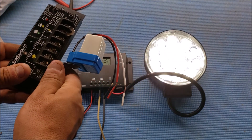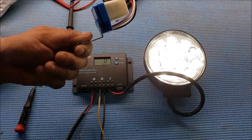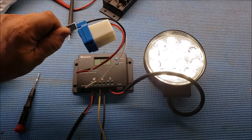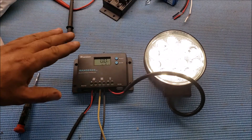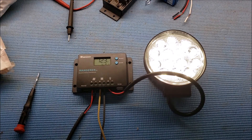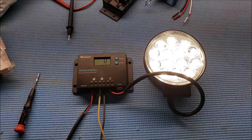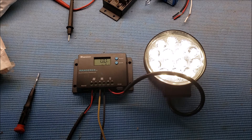Basically this charge controller is doing the same thing as these photocell sensors, which cost about $7 a piece — so I paid about $14 for two of them, which is about the same price as this charge controller. But this can do more things than that: different programs, different hours, timers — whatever I want to do.